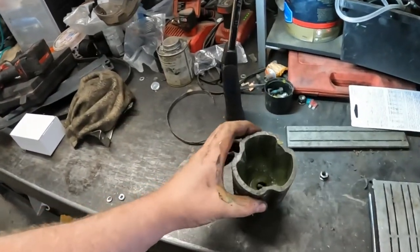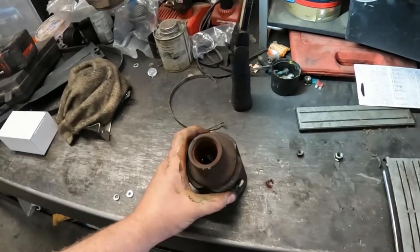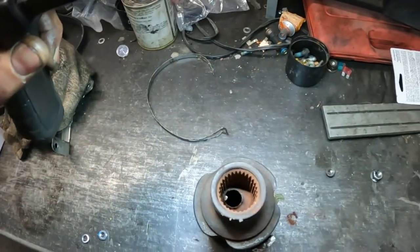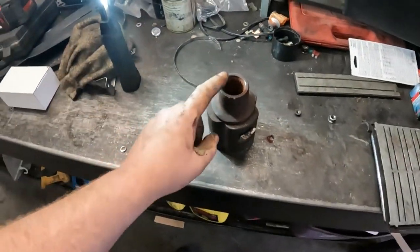I've cleaned the inside of this out. You can see there's a hole there — it is not solid.